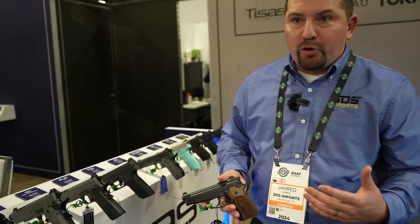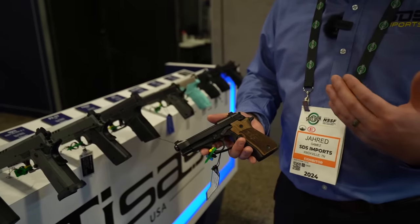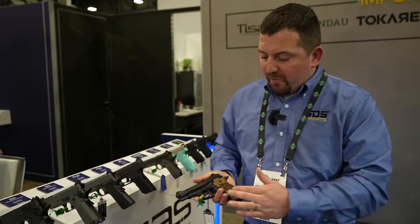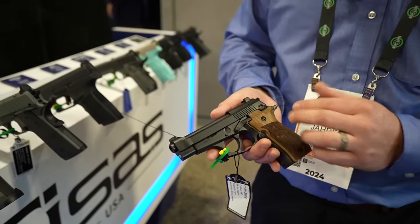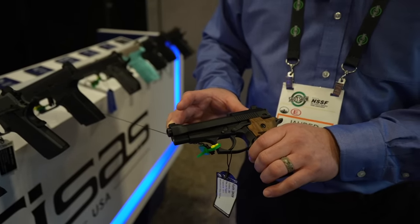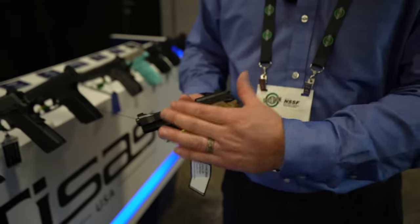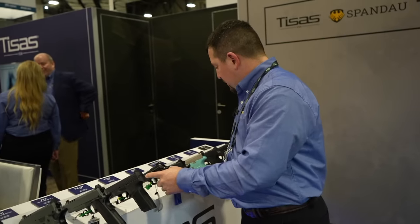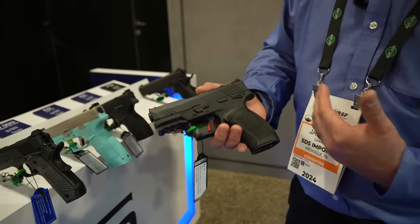Last year a new and improved Fati B380 was shown, but it never went to market because they went right back and started redesigning it. One of the most notable improvements is a more robust recoil system to help tame recoil in such a small pistol, as well as dovetailing the sights for the popular 92FS. You'll be able to use any sights available for the 92 on this version of the B380.